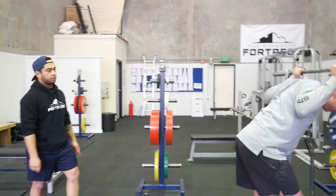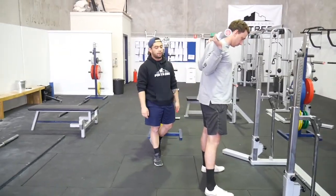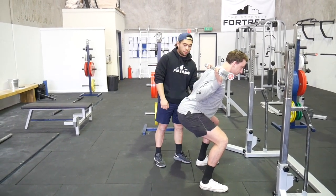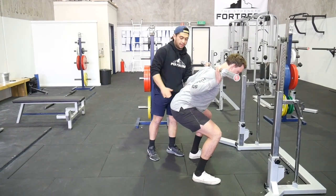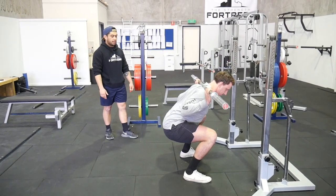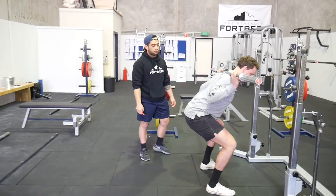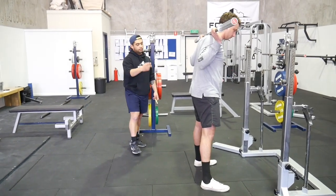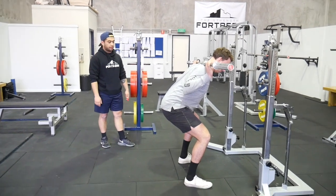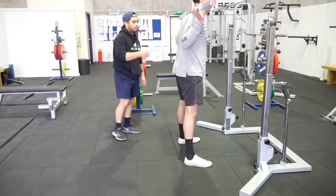A great drill to learn these positions is the tempo squat with a barbell. Descend across six seconds and I'll stop them partway down: 'Do you feel you're in too much extension? Round your lower back, lean forward — hold that shape.' Then they continue down, hold it, come out badly, I stop them again, get them to readjust and correct lumbar position, then stand up. Go again — pause, correct the lower back, hold that shape going down, and try to maintain it coming out of the hole. You can see he does a much better job, holding his lower back and squeezing his glutes.